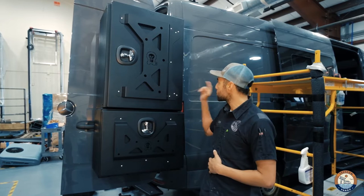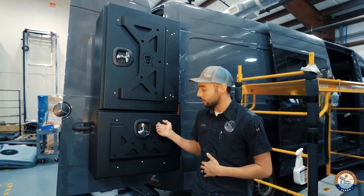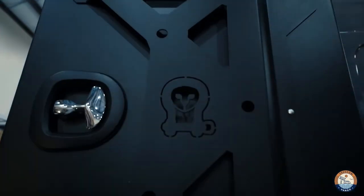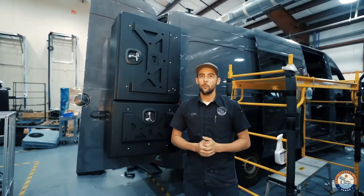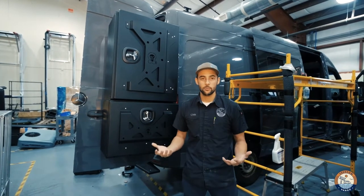In this case, we have a Sherpa mounted to the door, and on the door, as you can see, we have an Owl Vans medium box and on top of that is an Owl Vans large box. This makes the rear of your van more capable for storing all that equipment that you really need with the van, but don't want necessarily inside the van. This is a really cool solution — a lot of configurations for this.